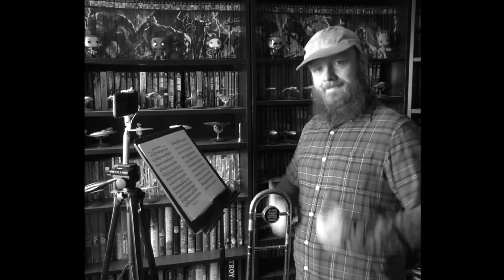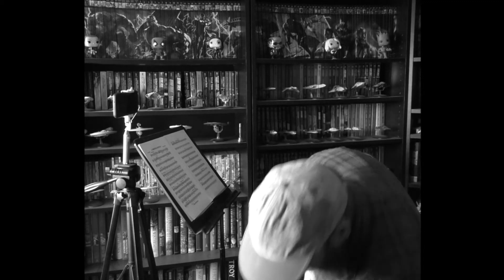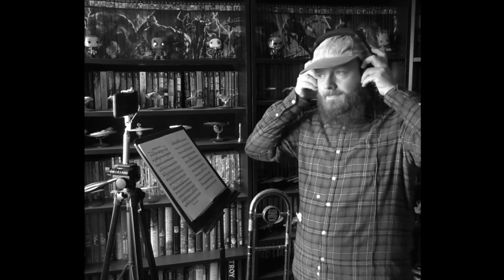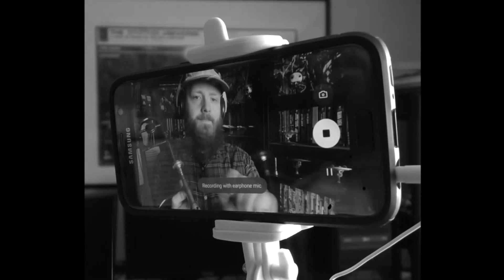Now you're ready to record. But are you forgetting something, Jimmy? Yes — your headphones to listen to the guide track. Remember, once you start recording, wait a few moments before you start playing.